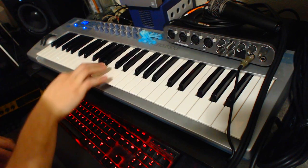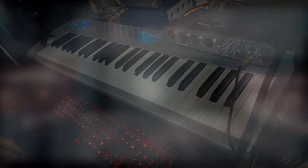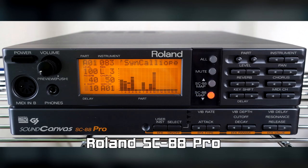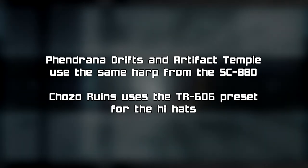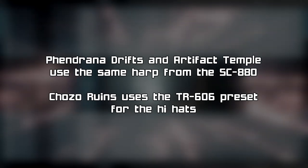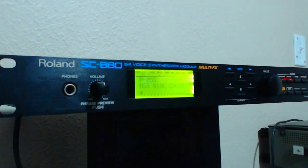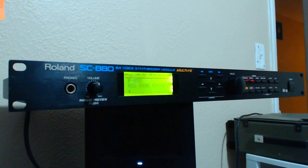To get those famous Gothic choir sounds, Yamamoto-san used some sort of Roland Sound Canvas device, either the SC-880 or SC-88 Pro. A few other random presets heard in the Prime games come from these modules as well, such as the hi-hats from Chozo Ruins and the harp from Artifact Temple. During the making of this video, I was fortunate enough to add the SC-880 to my collection after searching for a couple of years.